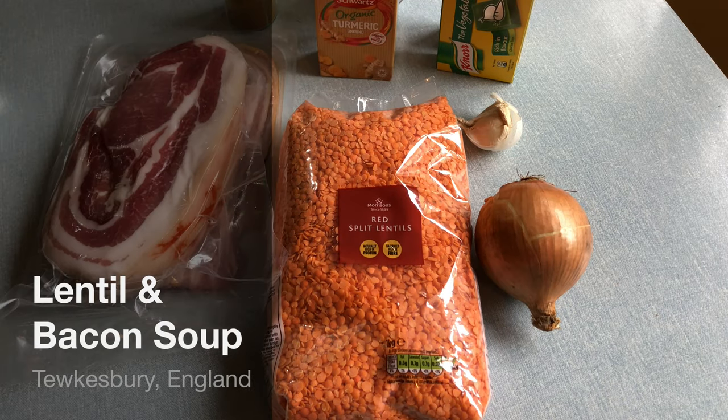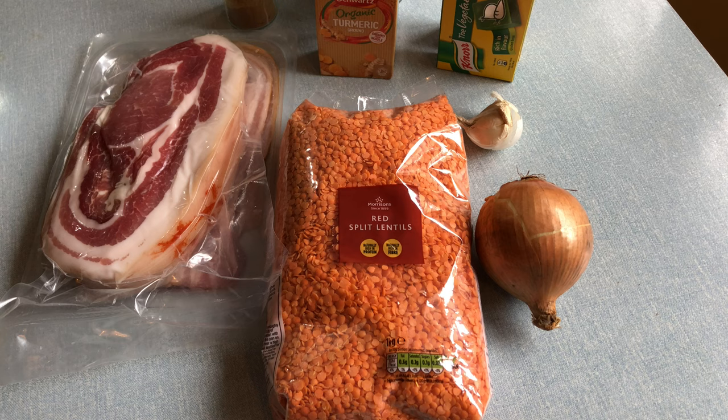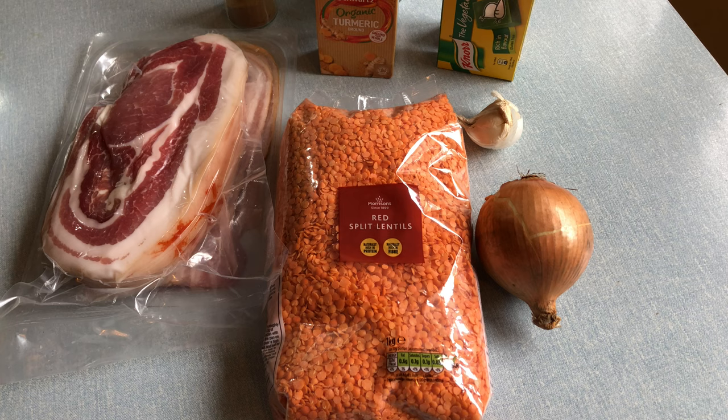Hi! About time for another cooking video, and specifically a soup video. I'm keen on the soup videos because apart from the garlic one I did they don't get many views, and for some reason I find the videos on my channel that get the least views most interesting. So today I'm going to do lentil and bacon soup, and this is going to be based on the BBC recipe available on the BBC website.